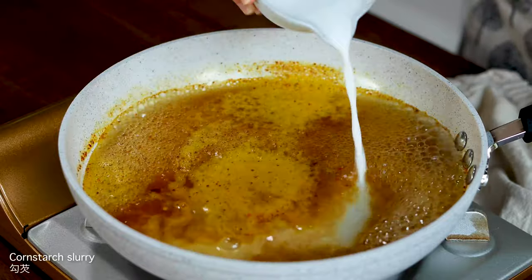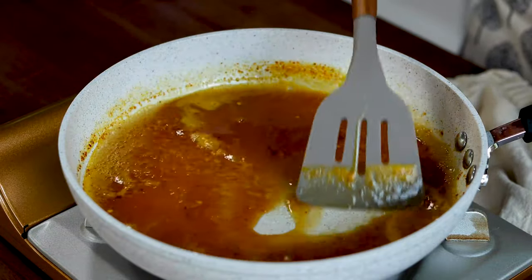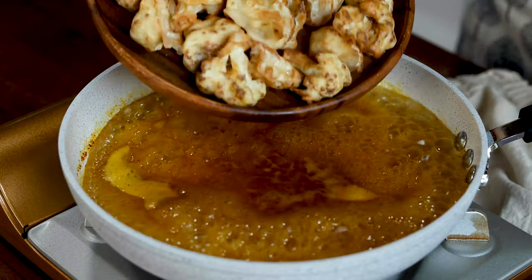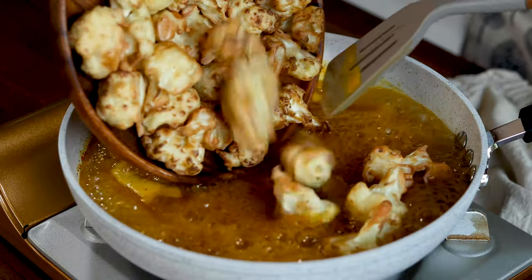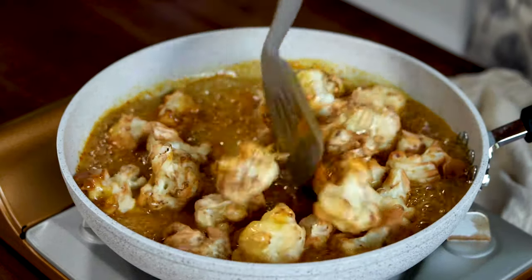To thicken the sauce, you can either cook it down or add some cornstarch slurry, and either way works depending on how saucy you want it to be. Once all the ingredients are well combined and the sauce has thickened, add in the air-fried cauliflower florets and quickly toss to coat them.